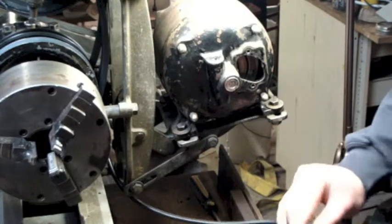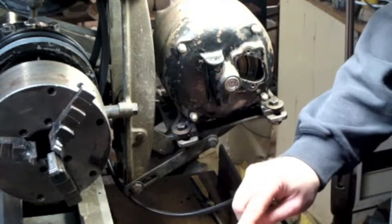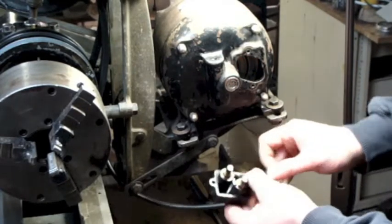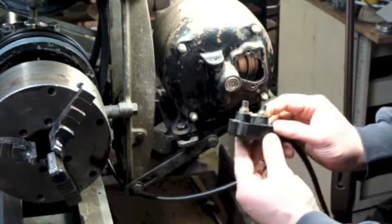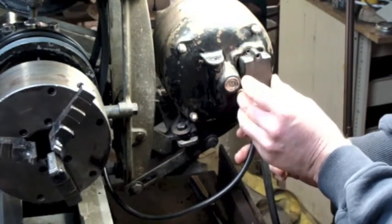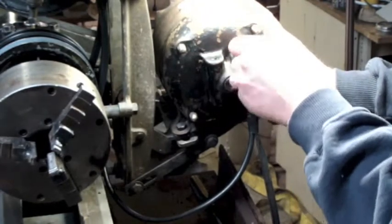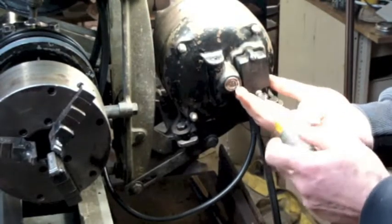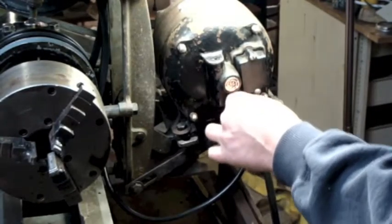Back at it. I got this all wired up and this wire is going to tuck between there. This is going to get pressed into this groove so that when I tighten this down it will act as a straightener leaf. That's pretty snug.